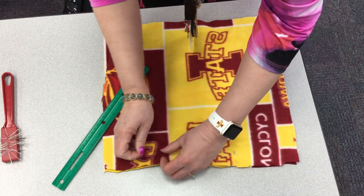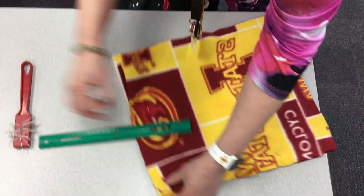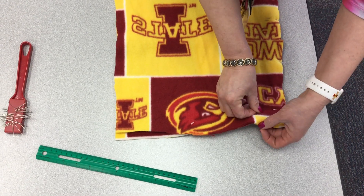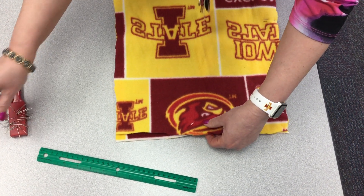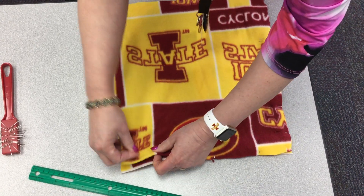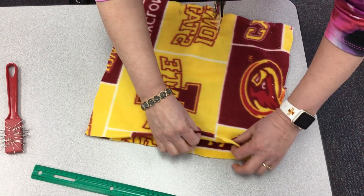We're going to pin all the way around the pillow. Every couple of inches you're going to place a pin, with the back of the pin facing outward. Just to speed this up I won't show you the whole way, but you're going to go all the way around, making these edges like this.